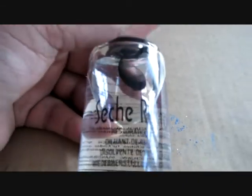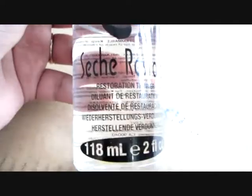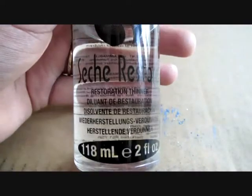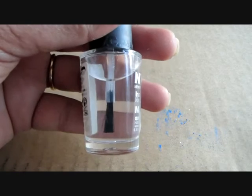One thing to keep in mind: if you think your polish is looking thick, you can always add a few drops of nail polish thinner, or you can also add some clear nail polish to it.